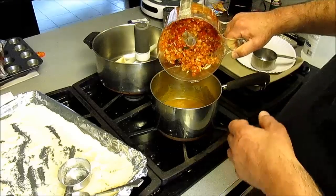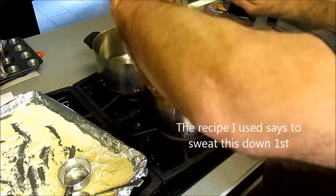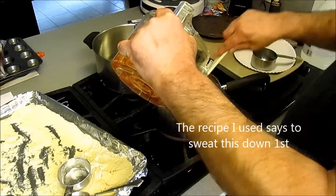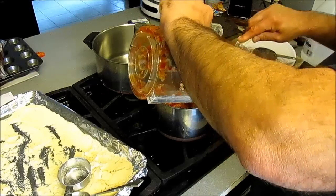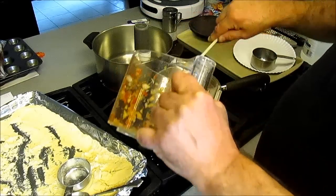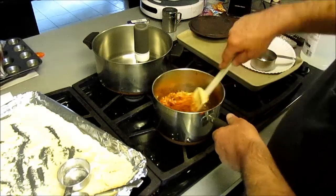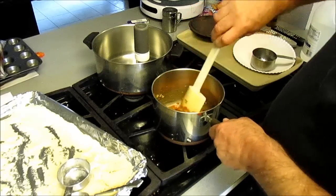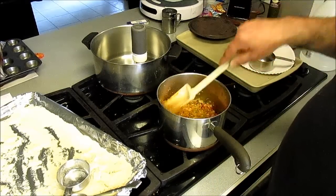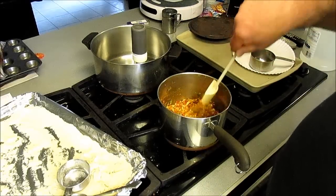Now let's go ahead and get our vegetables. Into the roux — hear that sizzle? We're gonna cook these down just a little bit. We ain't ready to stop stirring this yet, just let it simmer a little bit.